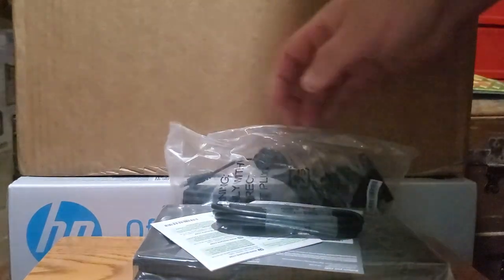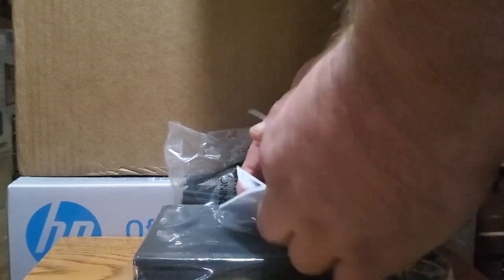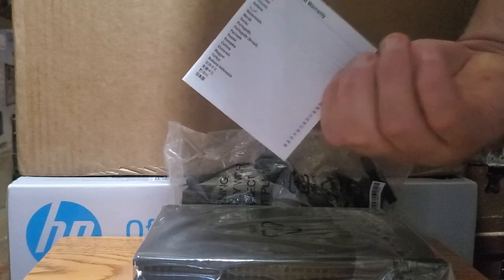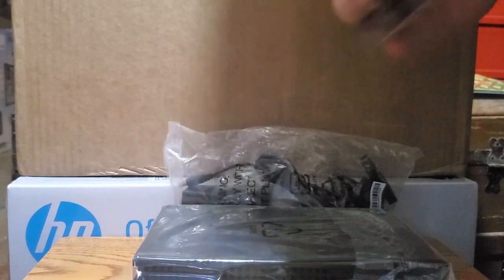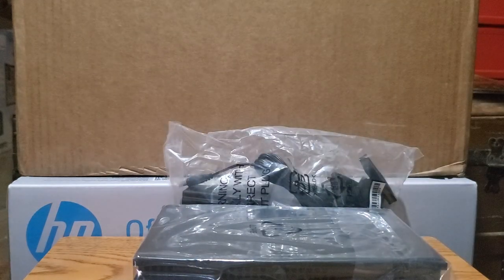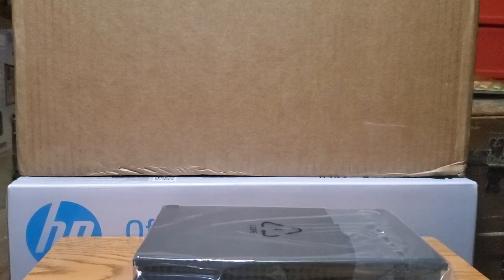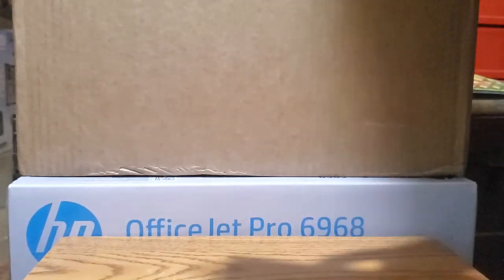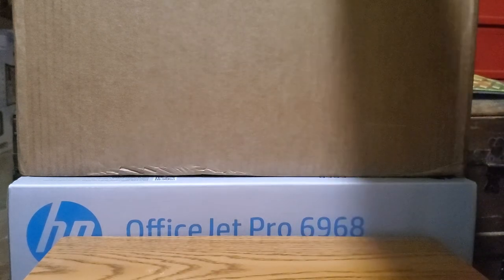So I'm not going to get into that too much. You get your instruction booklet, your typical stuff — we'll put that out of the way. And let's open this plastic bag and take a look at the unit.